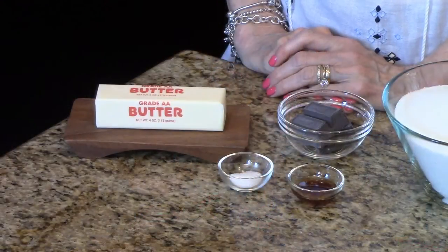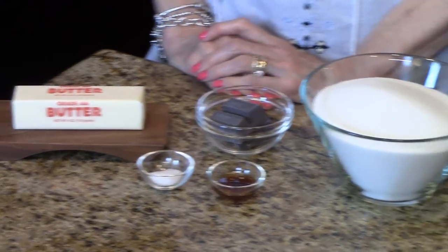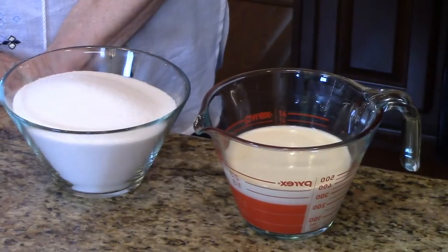The amounts of the ingredients you're going to need to make this fudge sauce will be listed in the information box below. You can find it on the website or the Roku channel. These are the ingredients you're going to need: butter, salt, vanilla extract, some semi-sweet chocolate squares, granulated sugar, and evaporated milk.